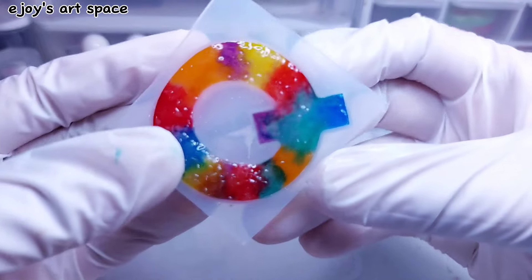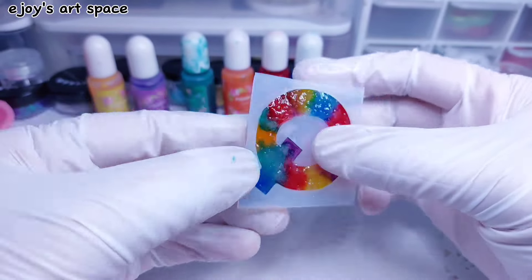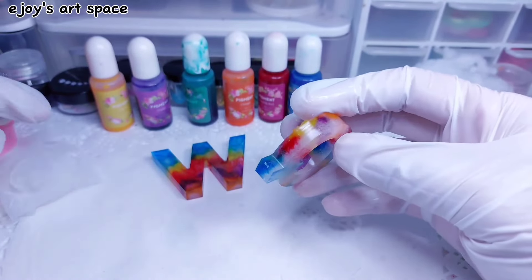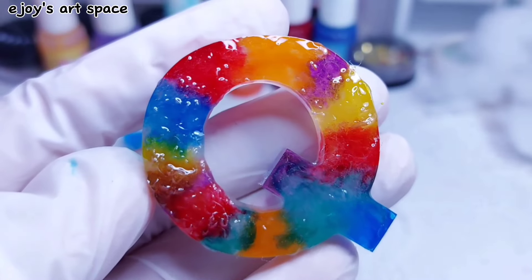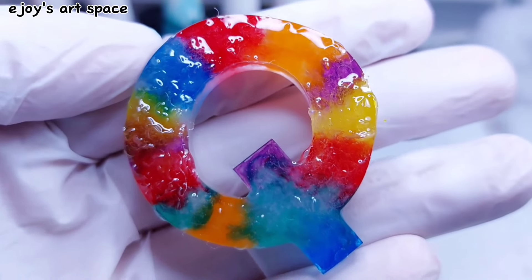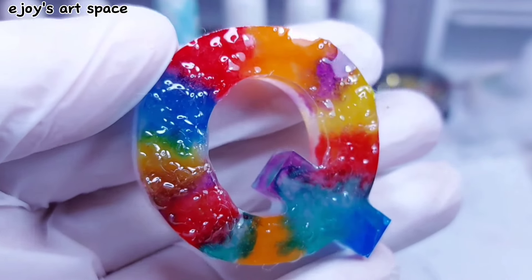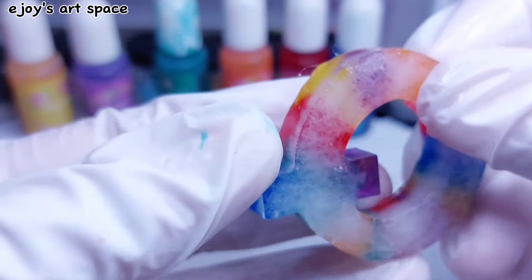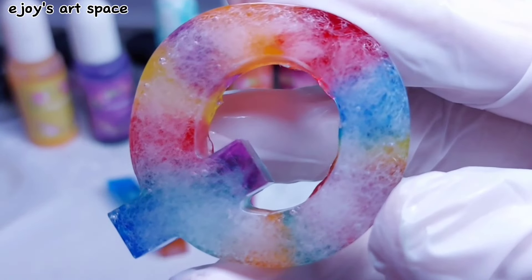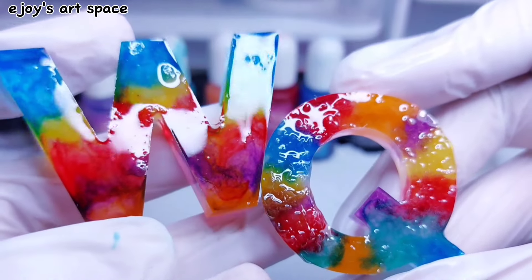Let's demold the Q. I put too much fiber fill on it — it needs sanding and doming. How do you like it though? It reminds me of the ice gola of India, a colorful and flavorful cold treat. This is the back. Which letter do you like the best? Let me know in the comments.